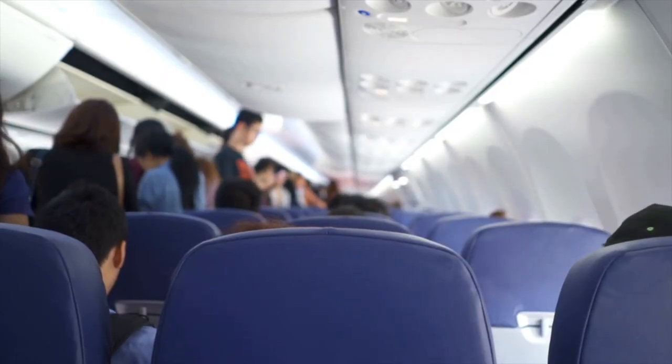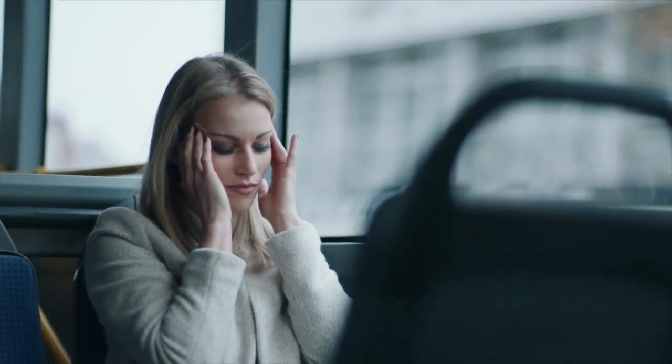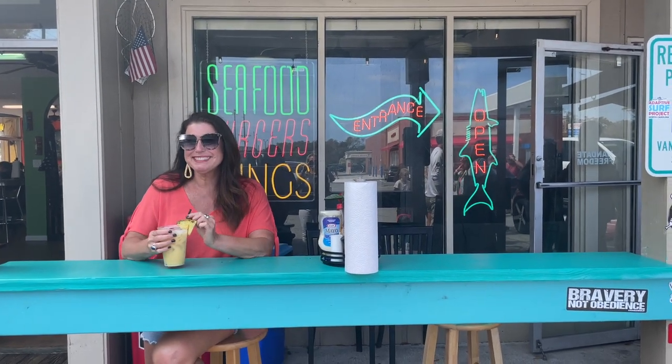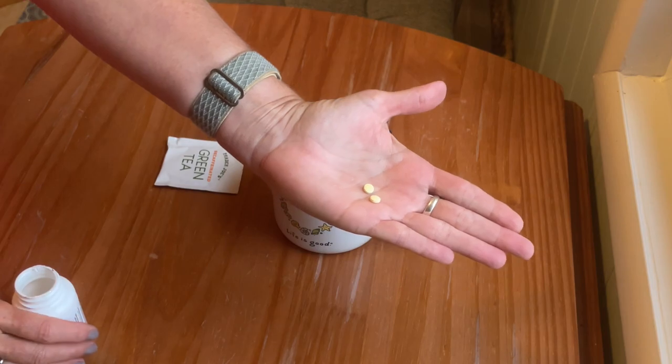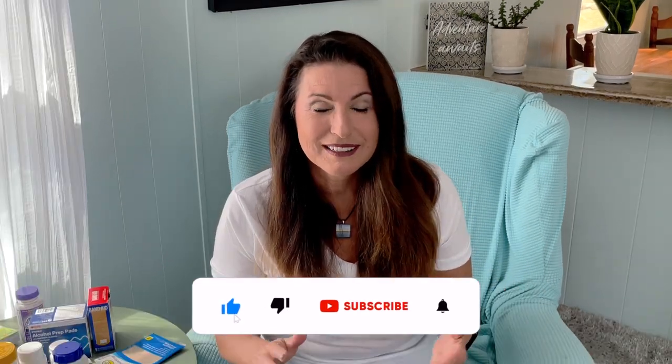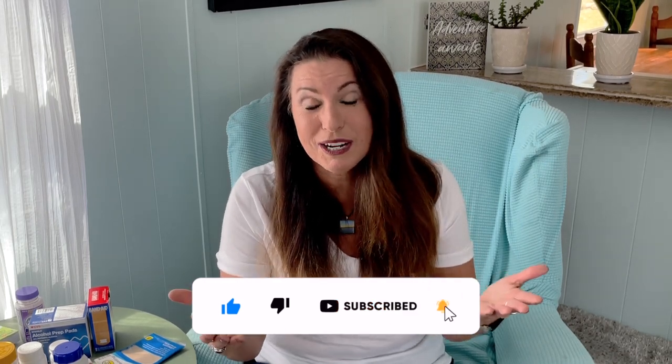One of the most common ailments when traveling is headaches, caused by changes in air pressure, dehydration, or just a change in atmosphere. So I carry ibuprofen, Aleve, and some baby aspirin. Here's a little secret: when I've had a little too much fun the night before, I've found the best remedy is two baby aspirin and a cup of green tea — that's my magic cure that works every time. I don't indulge a lot when traveling, but sometimes it happens, so I always make sure I have those baby aspirin.